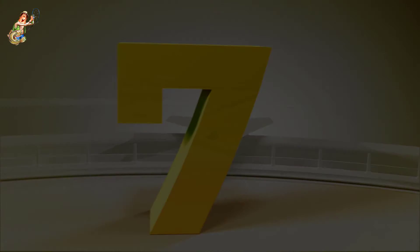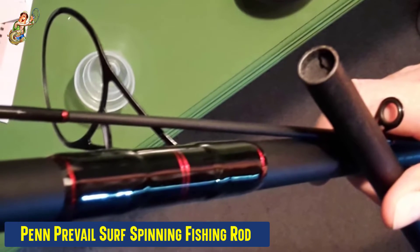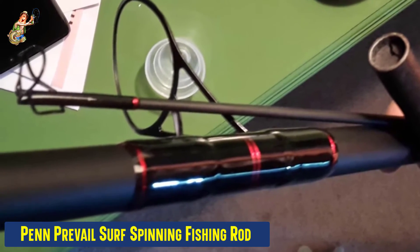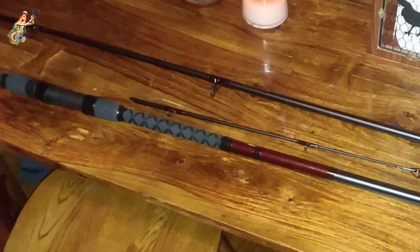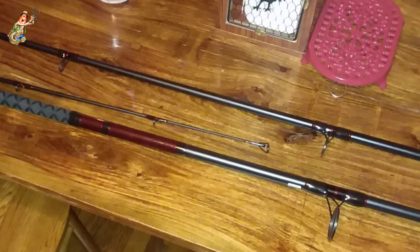Our seventh best pick: the Penn Prevail Surf Spinning Fishing Rod. The Penn Prevail is made from versatile and durable materials that will ensure the rod does its job and won't break in the process. This rod is made with an anti-rust finish, hence it is great for fishing in saltwater. The stainless steel guides with aluminum oxide make this one of the best surf fishing rods for use with braided lines as well as monofilament ones.